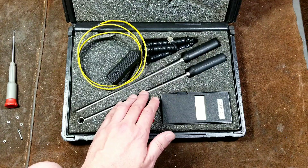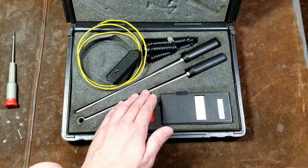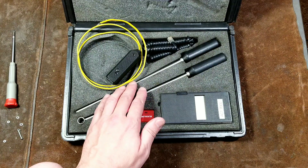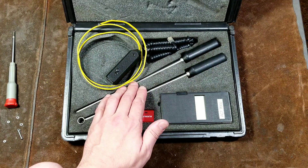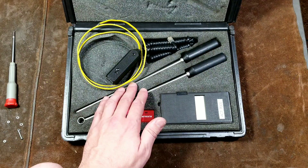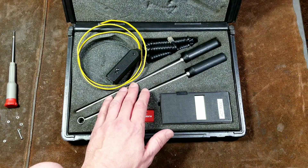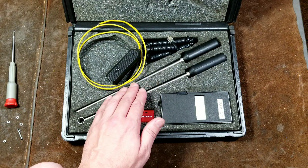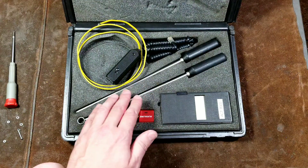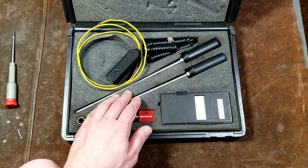You have a liquid immersion probe that's rated for up to 500 degrees. You have an air temperature probe that's rated for up to 500 degrees continuous and 1,000 degrees intermittent, and a contact probe which is rated for up to 2,000 degrees, which is pretty amazing. 2,000 degrees is glowing steel that is glowing almost a bright white — it's extremely hot and actually pretty impressive.